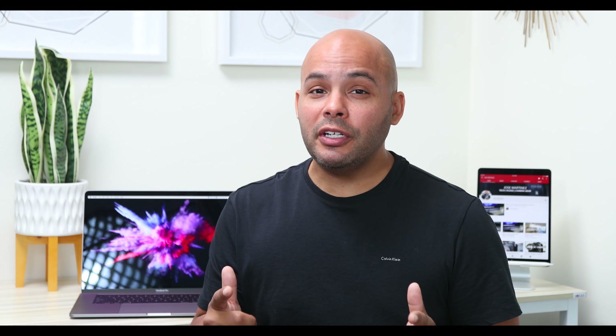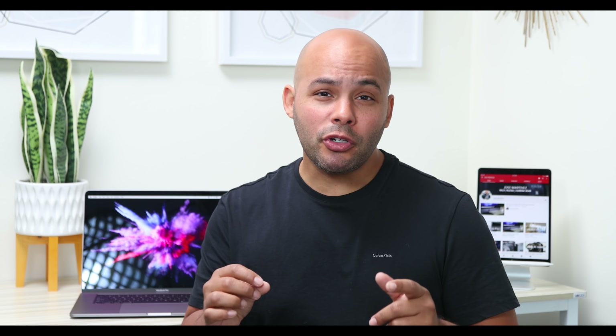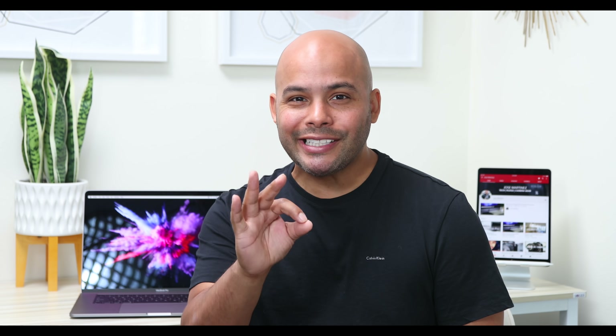What's up guys? So I promised you another follow-up video, so here it is. This is gonna be my first impressions about the new 2018 MacBook Pro. Let's get started.